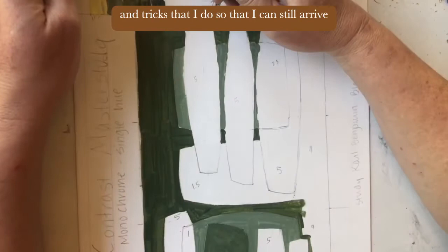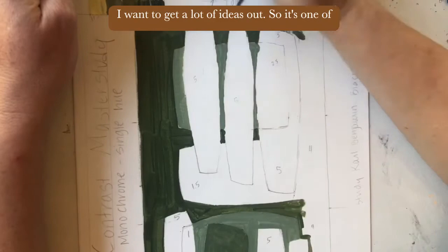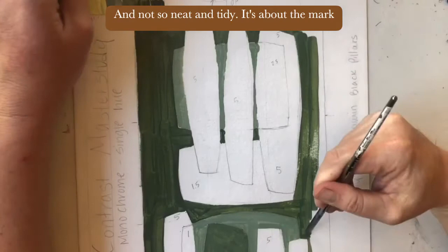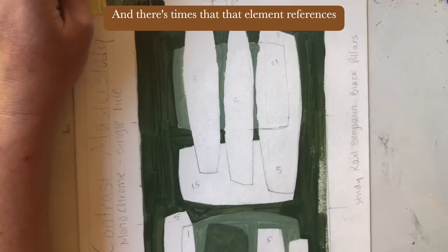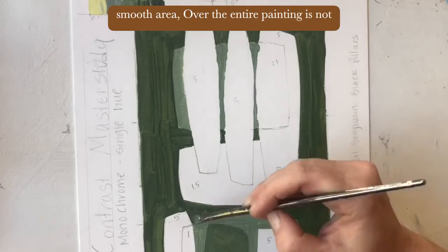I don't want to spend my whole life on one painting — I want to get a lot of ideas out. That's one reason I'm a faster painter and not so neat and tidy. For me, the mark making and the texture of the paint matter: each brush stroke is important, and there are times that element references a certain moment in time. Having a smooth area over the entire painting is not as meaningful to me as showing some of the brush strokes.